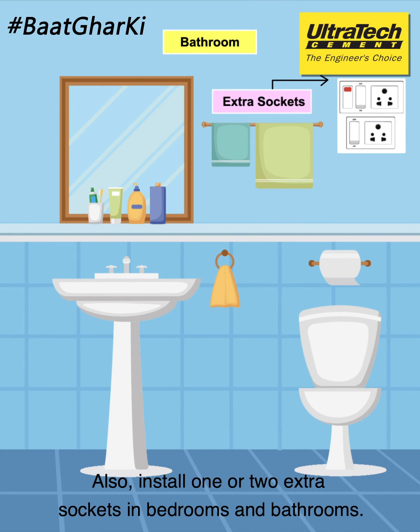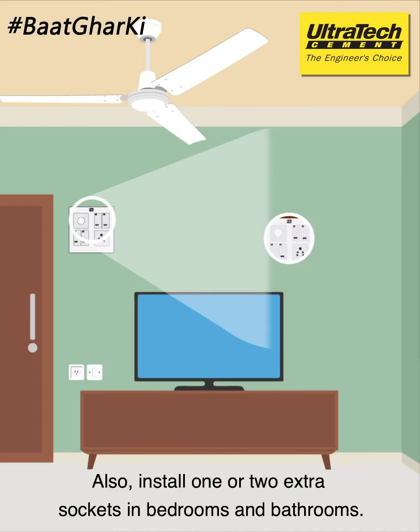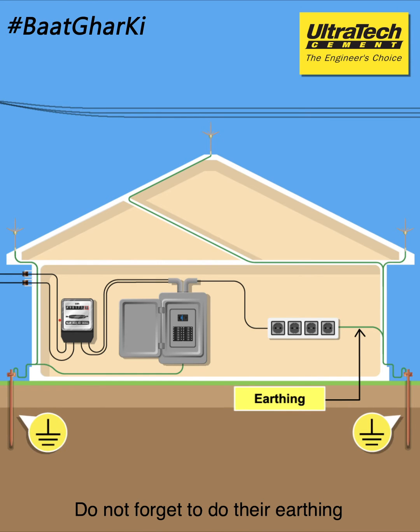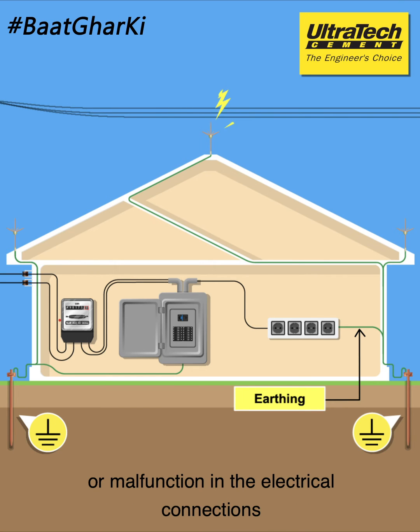Also, install one or two extra sockets in bedrooms and bathrooms. Old sockets and switches should be ISI marked. Do not forget to do their earthing to prevent any risk of shock or malfunction in the electrical connections.